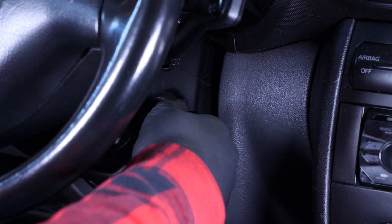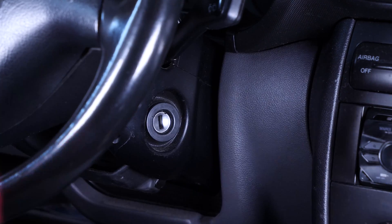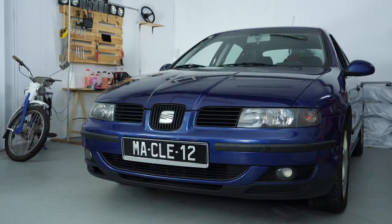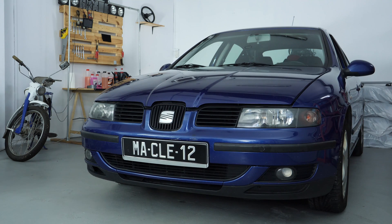Turn off the ignition, pull up the handbrake, pull on the bonnet release lever and open the bonnet.